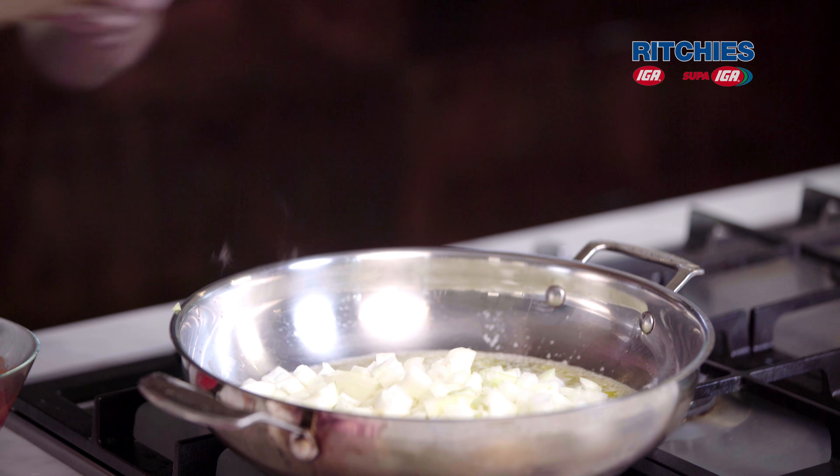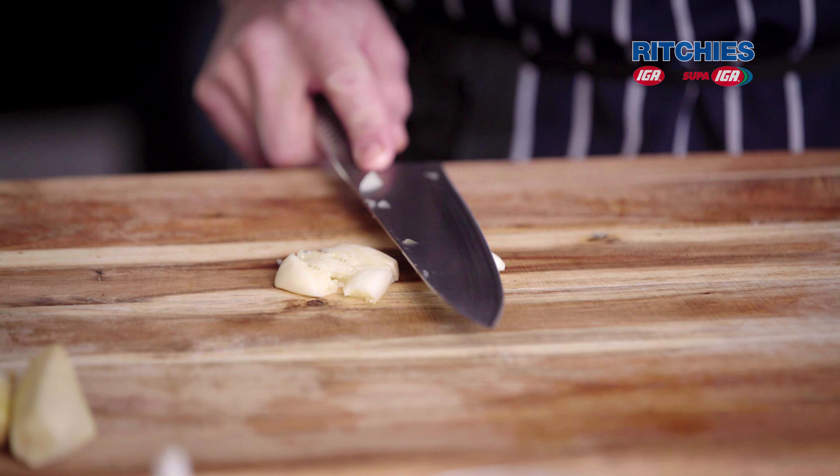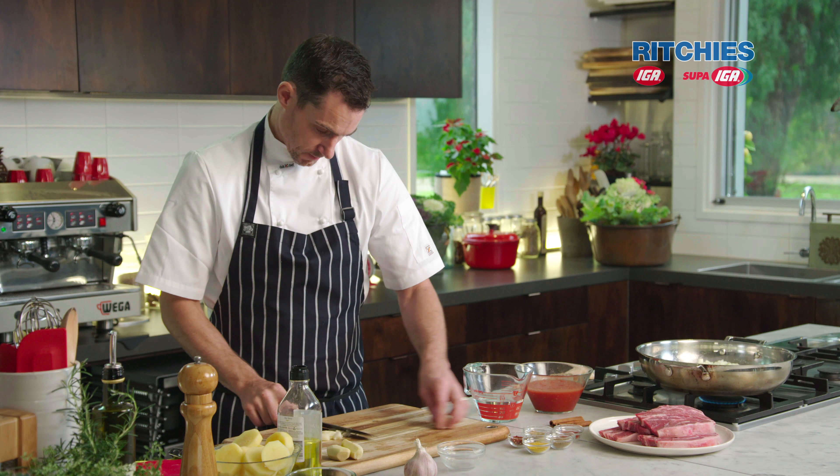We're going to use a really affordable cut of meat — lamb four-quarter chops. I'm going to make a lamb, potato and spinach curry. This is a fantastic meal for any time of the year, particularly on those colder nights.